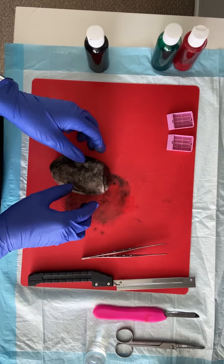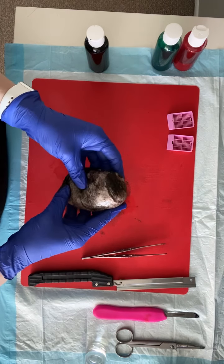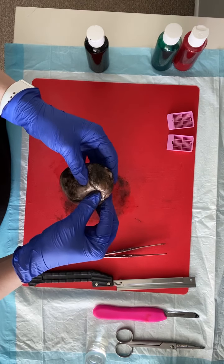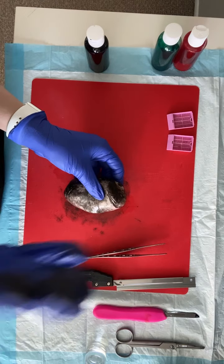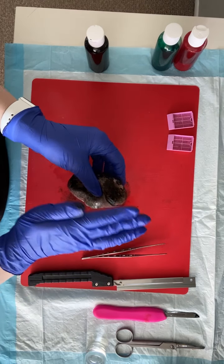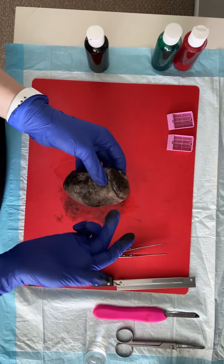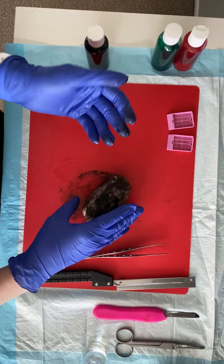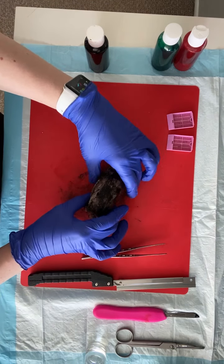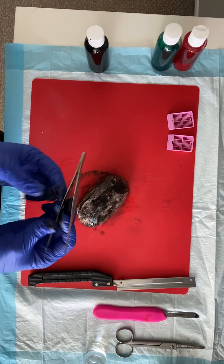After you've taken your margin, serially section through your spermatic cord to look for any satellite nodules or direct invasion. We're going to palpate to find our epididymis, because when we bivalve these specimens we want to bivalve toward the direction of the epididymis. That way, upon bivalving, when our specimen is laying open, we'll be able to see the relationship of the epididymis to our testicular parenchyma and our lesion. For this one, because we don't have that, we're just going to bivalve.